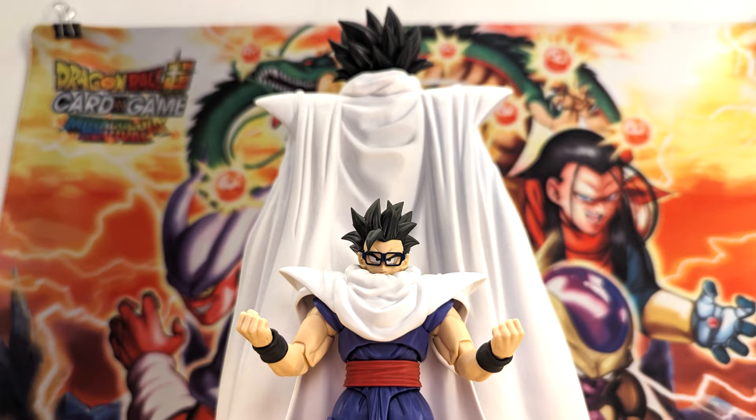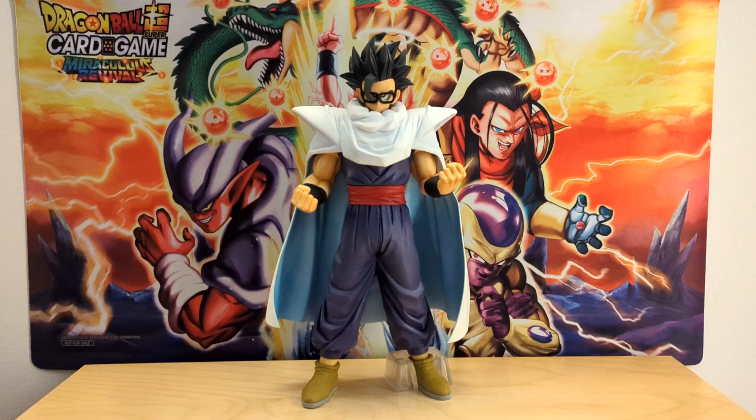For our final figures, I have these boys — the only other superhero Ichiban Kuji figures that I own.